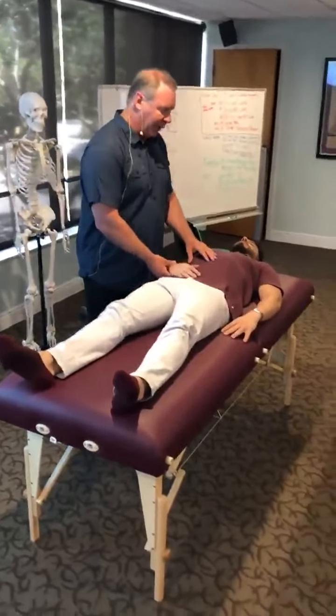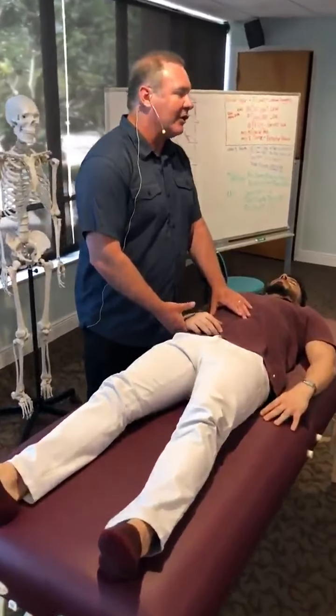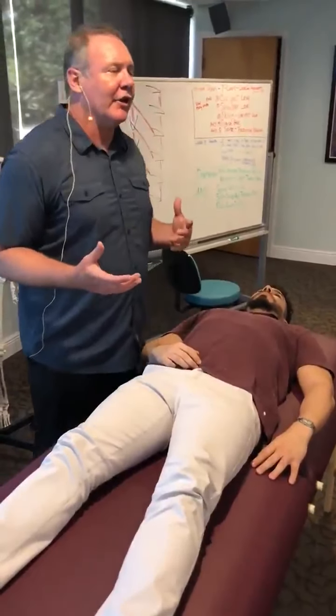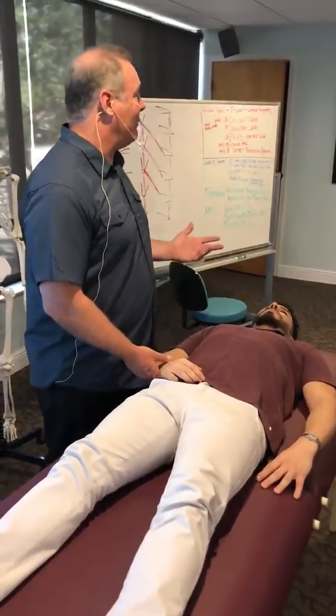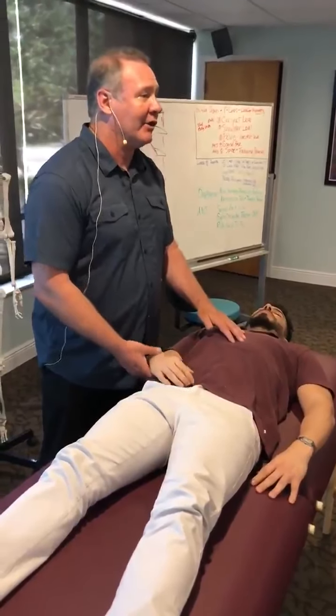The first thing you do is calibrate — make sure you have a yes, make sure you have a no, and you're clear with that. The next thing is, because we're treating out of sequence, you're going to ask the patient permission to learn, permission to balance a bone. We're going to use all the bones except the cranium right now, so I have permission to do that.